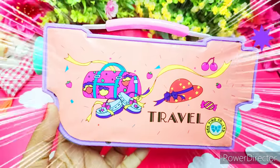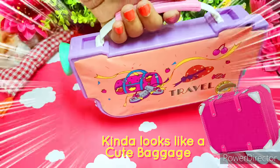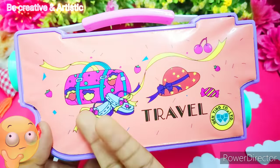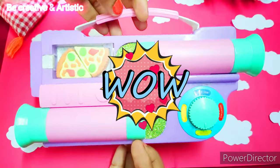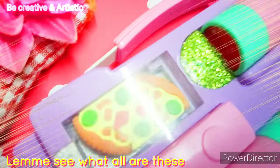This is my pencil box. The front part looks like a cute baggage — there is nothing special here. Let me just click and show you the back side. Wow, so many weird things! Anyways, let me see what these are.